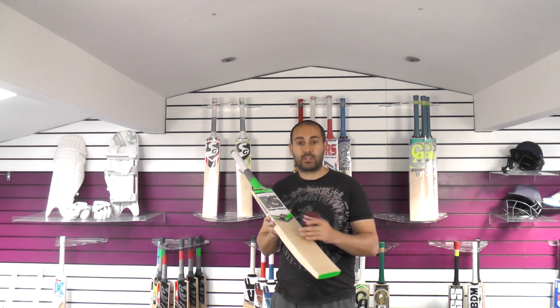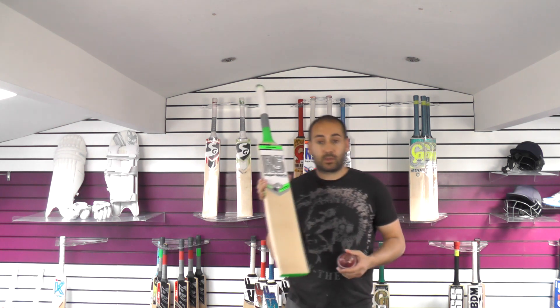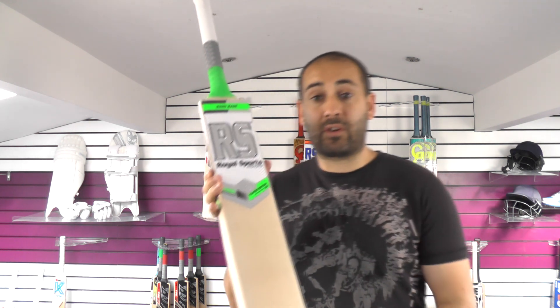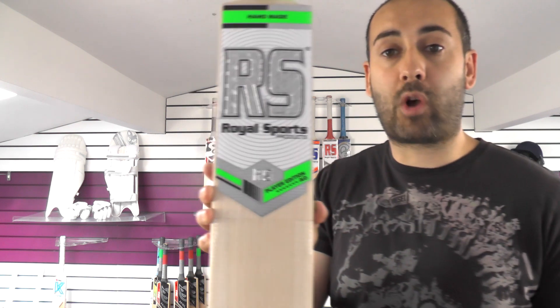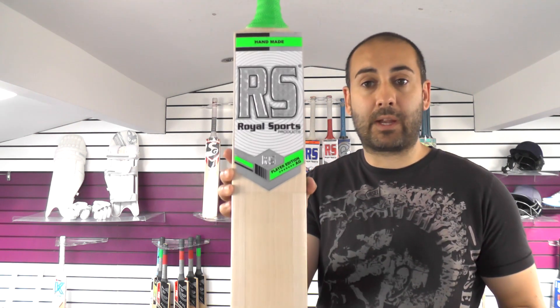The performance is fantastic and the preparation done at the factory is very good. Just probably a little bit more work on the edges — they need a little bit more rounding — but other than that this bat is ready to go straight away. It is £319.99, so fantastic value for money for a top end players edition bat from RS Sports, a Pakistani company I would highly recommend.